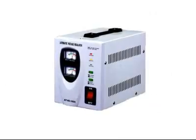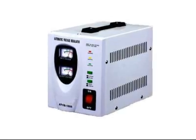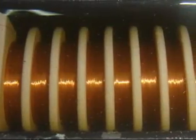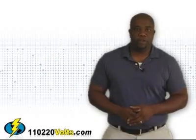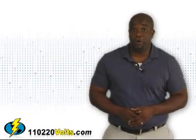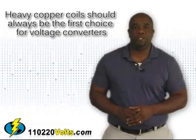If you've had a chance to pick up one of these voltage converters, you've probably noticed that they're pretty heavy. The reason behind this is a coil made from winding metal around the core. While different winding materials such as aluminum or copper are used, heavy copper coils should always be the first choice for voltage converters.